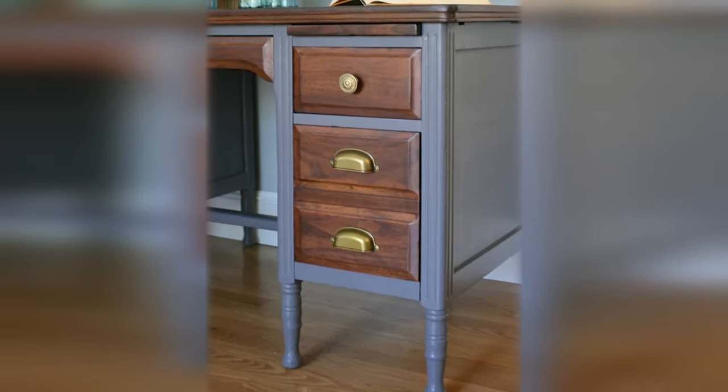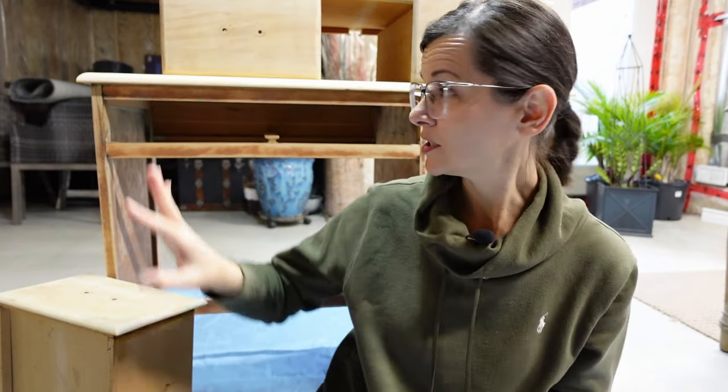Present day and I'm ready to add some color. This is my inspiration. I want to start with all the parts that are going to be painted, which is the body of the desk, and unlike the previous makeovers, I will be priming everything first.